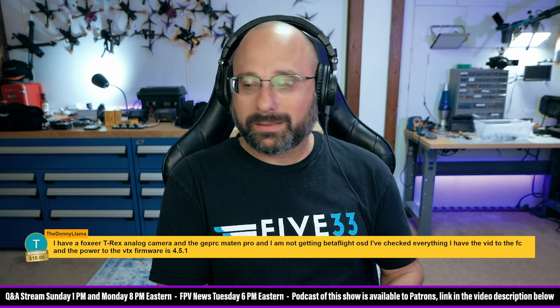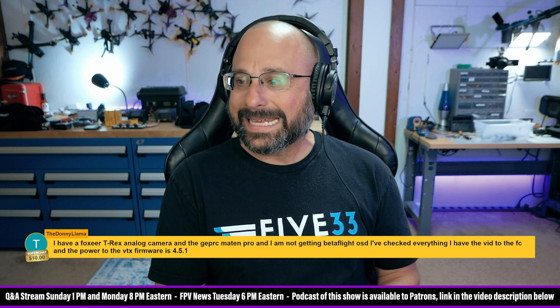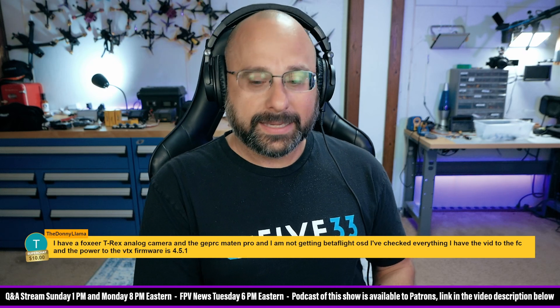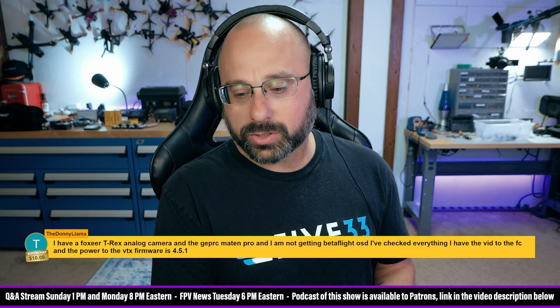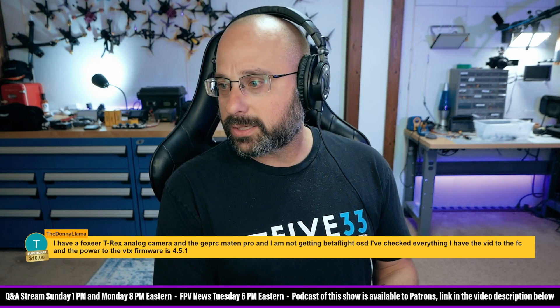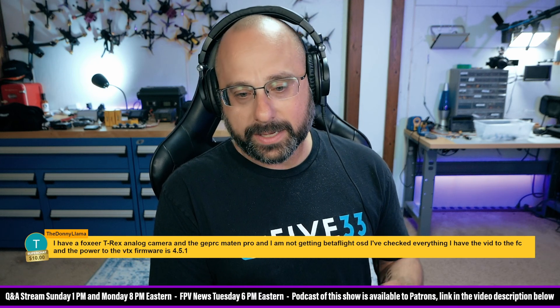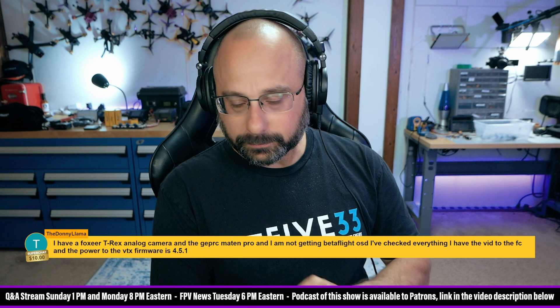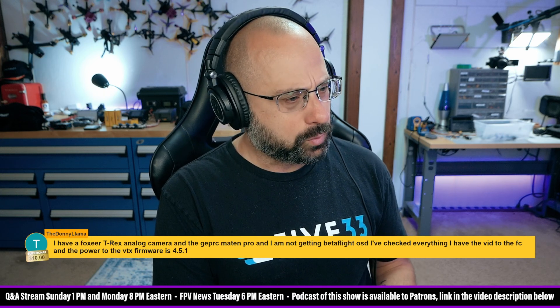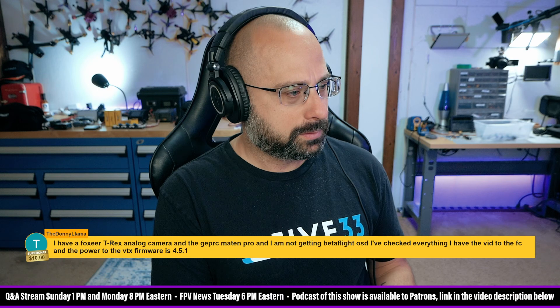Assuming you wired it correctly, the other thing to check is the NTSC and PAL setting — both in the flight controller and in your goggles. You want to make sure the NTSC/PAL setting is correct. The simplest thing is to go into the camera menu and change it from NTSC to PAL or vice versa. Also, a reminder that you may have flashed without the OSD being detected, so you may need to add the OSD chip in the build.